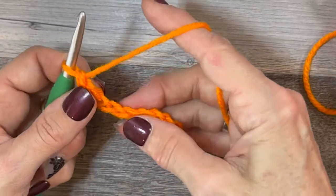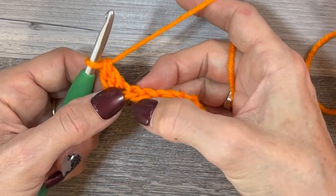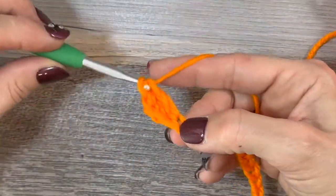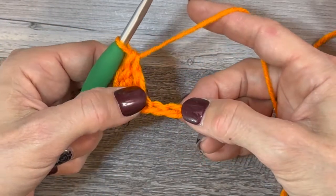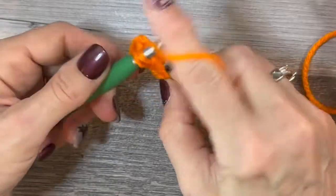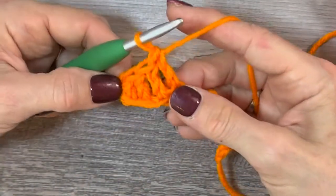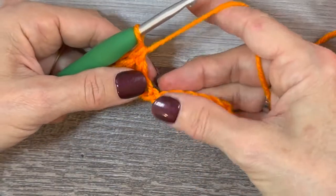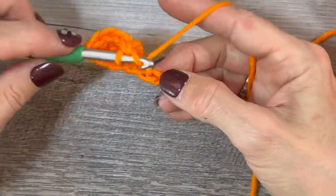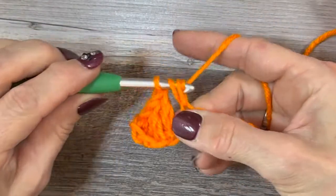Now do three more double crochets in the next three stitches — find that next chain, go in the top loop, do a double crochet. That's the second, third, and fourth. In this next stitch we're going to do a half double crochet: yarn over, go in that top loop, pull up your yarn — you've got three loops — yarn over and go through all three.